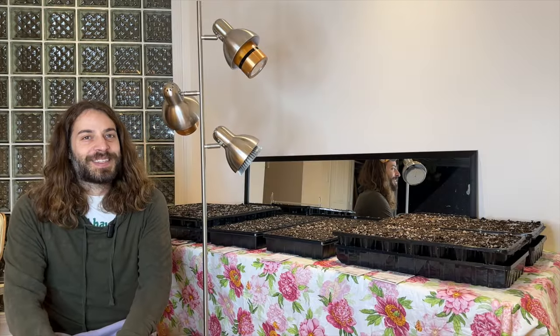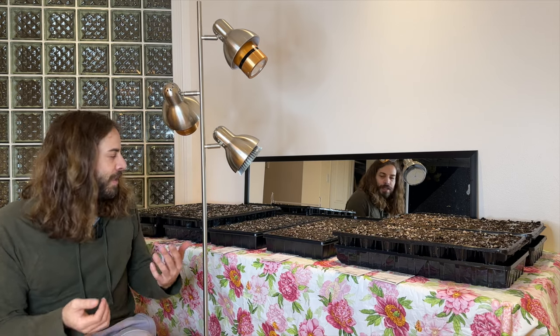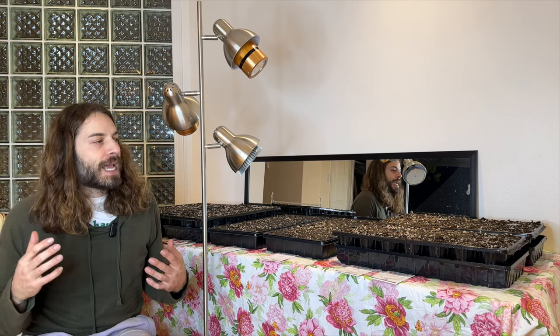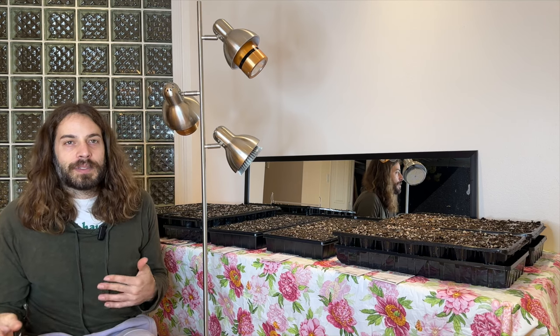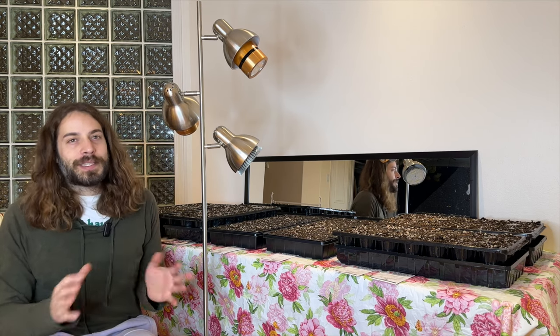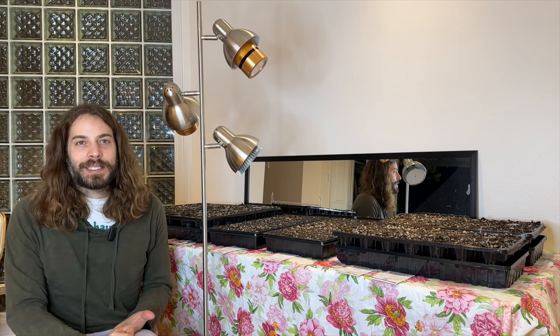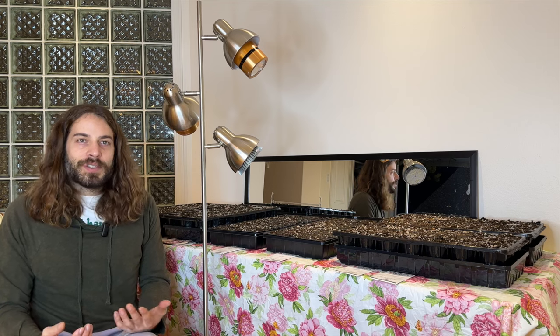Hi, welcome back to my garden — or in this case, my house. Today I'm really excited to be starting my indoor seed sowing. I bought a bunch of seeds, mostly from Johnny's and also some from West Coast Seeds. I organized them all based on how long before the last frost date you need to start them — there's a four-to-six week category, six-to-eight, and these are all the ones that need at least ten weeks before the last frost date, which for us is normally around mid-April.